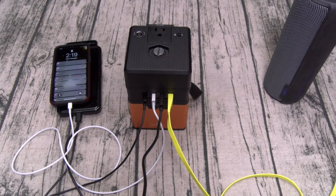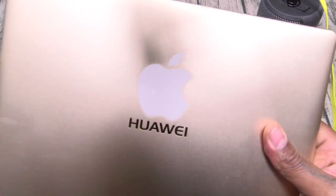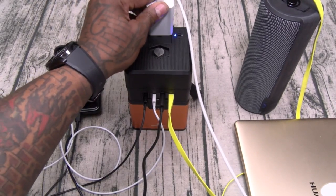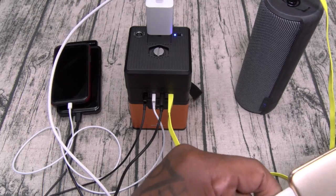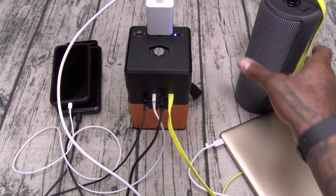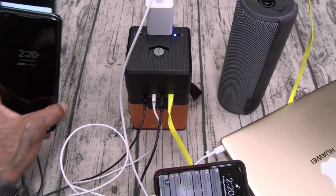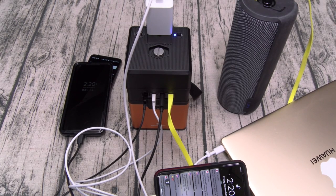Now we got three phones plugged in and the Bluetooth speaker. Let's see if we can charge up a laptop. I got the Huawei MateBook — we'll plug it into the top AC port, turn it on, you see the blue light, plug it in. If you look closely, see that little light blinking — the MateBook is charging. Speaker still charging. iPhone X still charging. G6 still charging. Pixel still charging. This is a heavyweight right here.